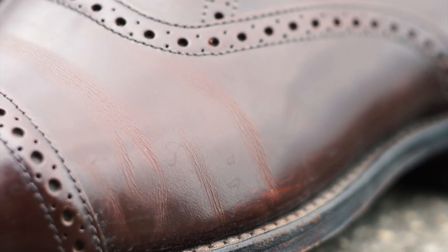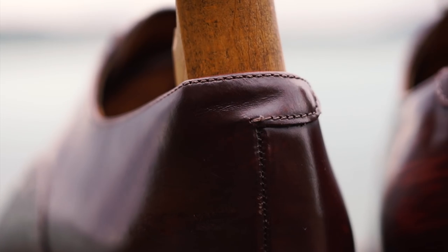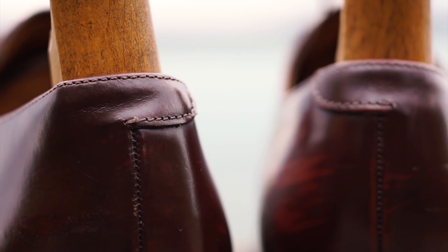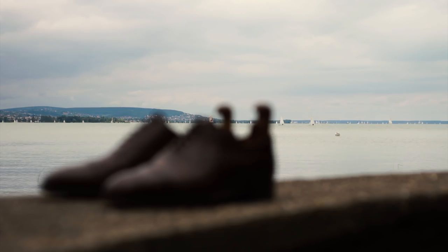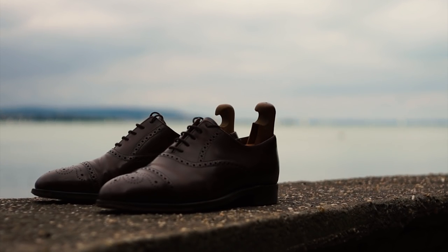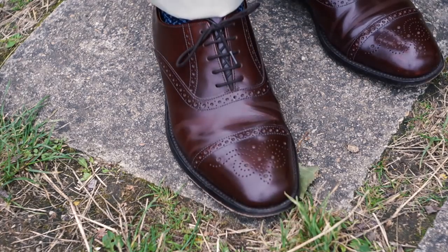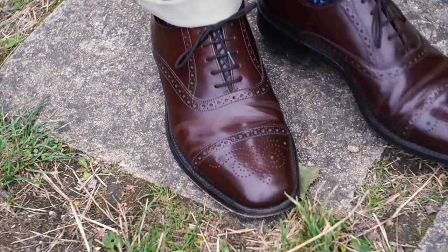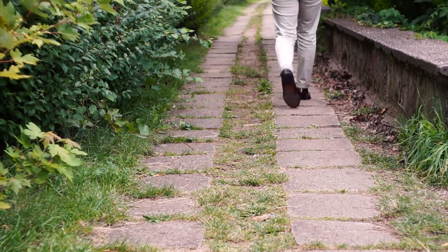This means that the creasing shows much more and that buffing out scuffs is next to impossible. These shoes cost 160 pounds new and they are fully made in England, but I would recommend either paying extra for their full grain leather offerings, or going with a different brand that might not produce fully in the UK but can deliver comparable construction with quality leather. Stay stylish and I'll talk to you in the next video.